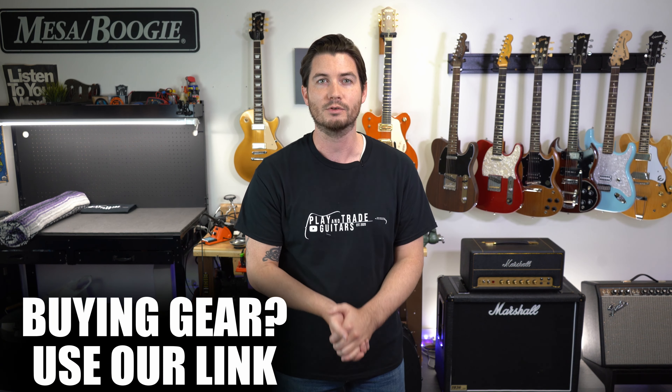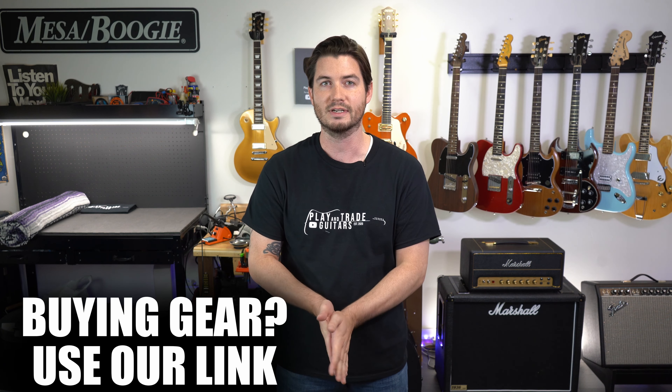You can watch demos for all these guitars across the channel — links are in the description. Remember to hit subscribe and like on this video. We'd love to hear your comments: what's your favorite SG? What's your take on Gibson versus Epiphone? Click to buy using our link when you're ready to make that purchase — it really does help us. Thanks for watching. I'm John, that's Zach behind the camera, and this is Play and Trade Guitars. Head over to our demos and we'll see you on the next video.